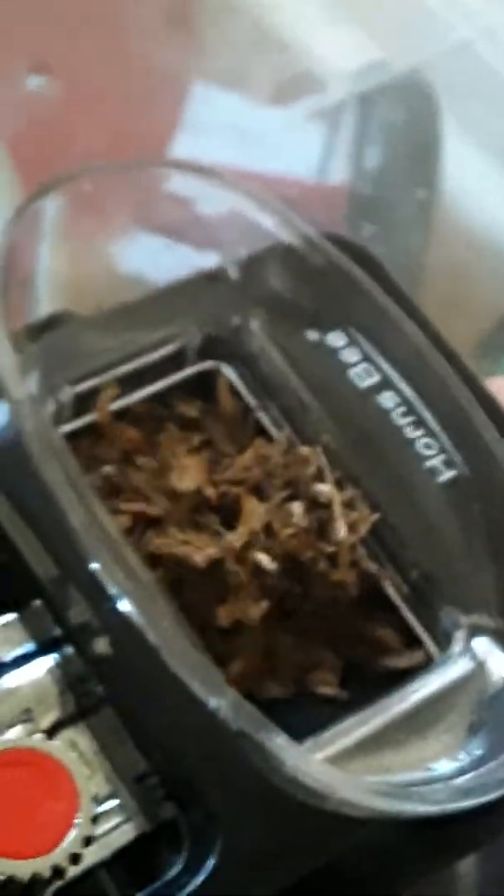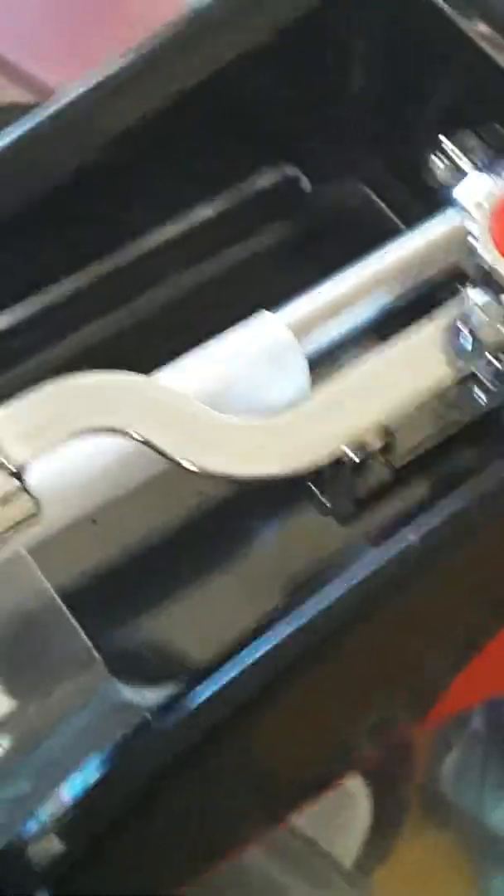Some people like to roll them old-fashioned, but half the time, who really has the time to do it? Look at this thing right here — you can see the cigarette is moving. This thing goes pretty fast.